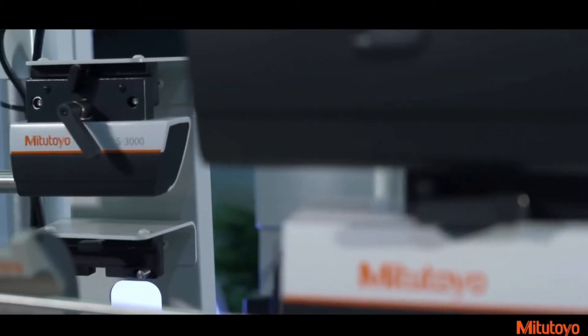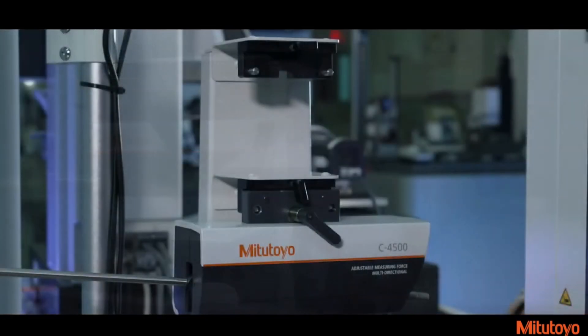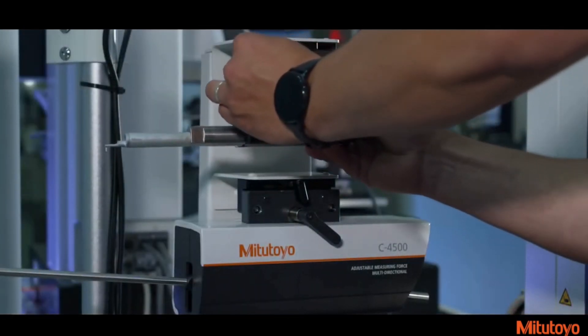The enhanced Form Tracer Avant Series surface roughness and contour measurement machines are designed for today's smart factory, with faster throughput, precise accuracy, and advanced information and production management.